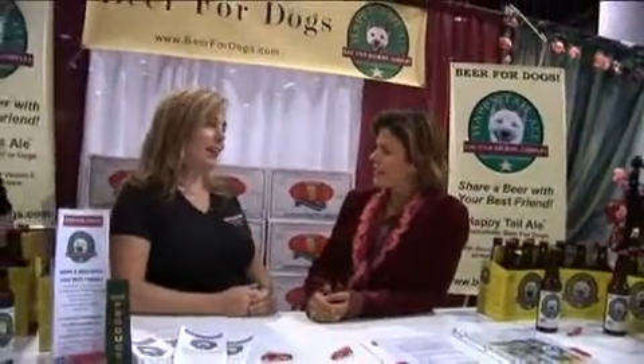Why a beer for your dog? Well, I'd probably say all dog owners know that their dogs love beer. Our dog was always knocking our beers over. Do they like to drink it? They love it. They'll steal it if they can.